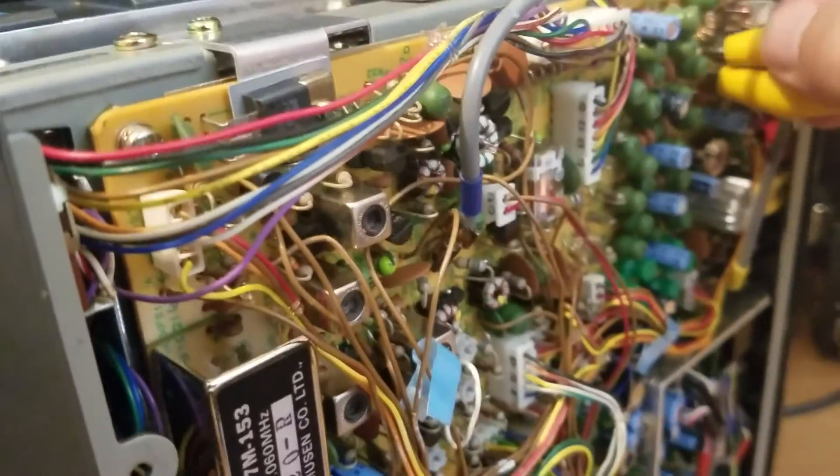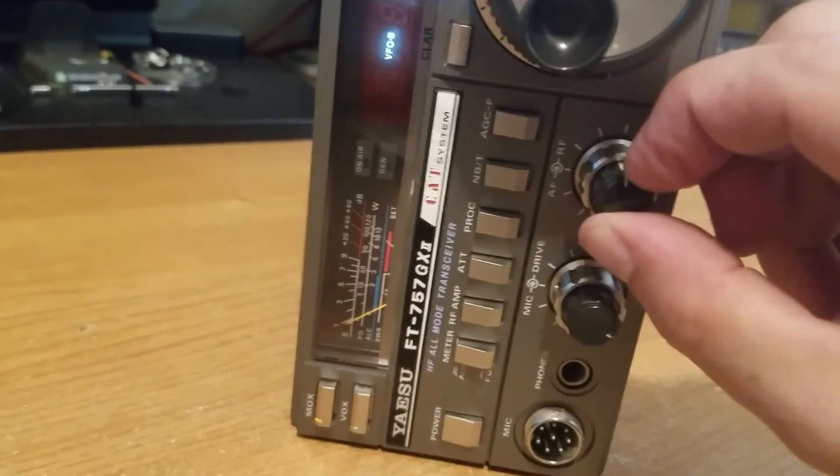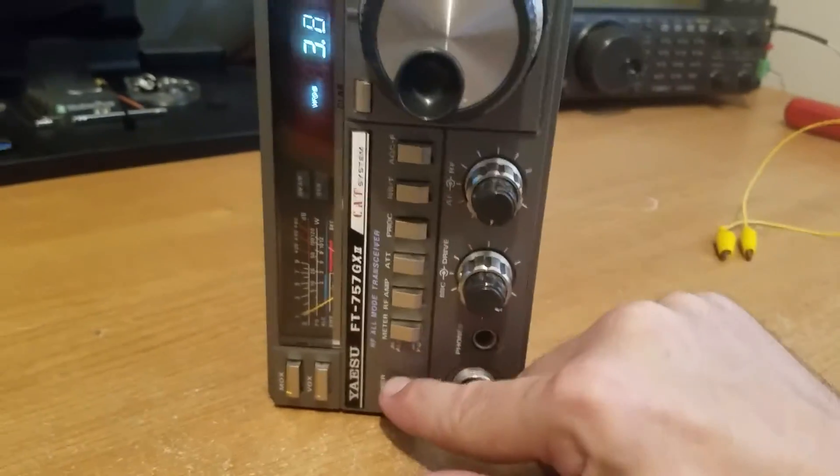The front end of the receiver took a hefty load at one point and blew out that fuse. So we'll go up to Radio Shack — I think they actually have those in stock — and go from there.